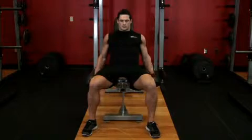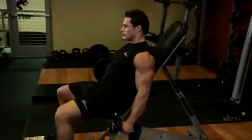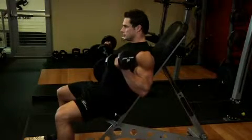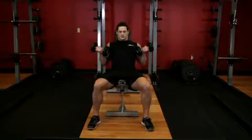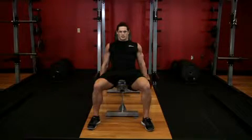Now curl both dumbbells until your biceps are fully contracted as you exhale. Do not swing your arms or use momentum, keeping a controlled motion at all times. Hold the contraction briefly. As you inhale, slowly go back to the starting position.